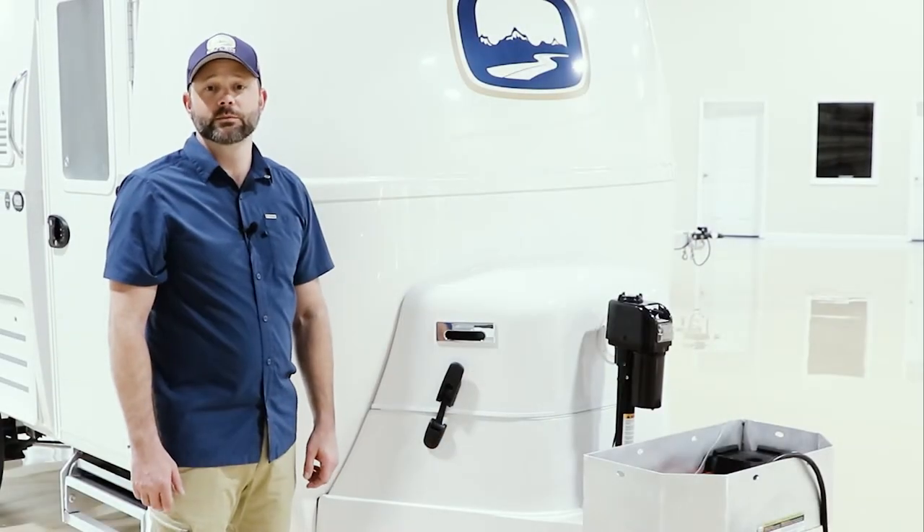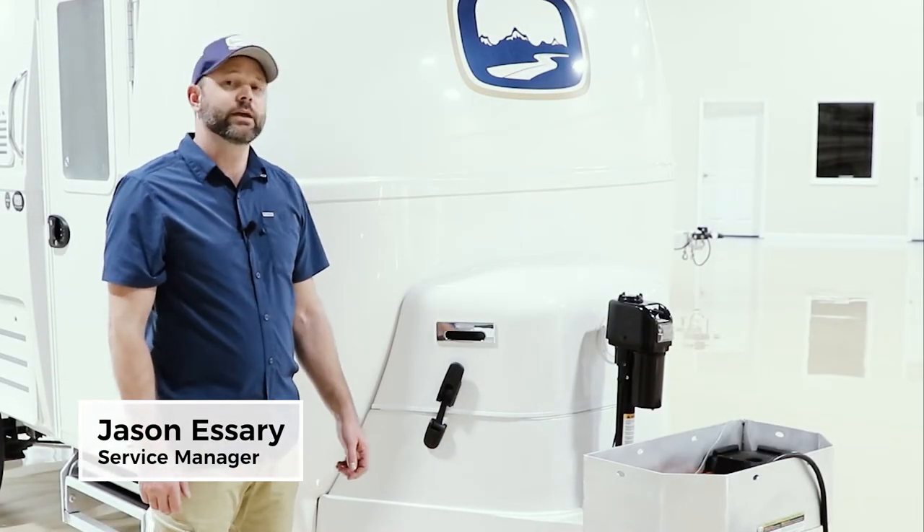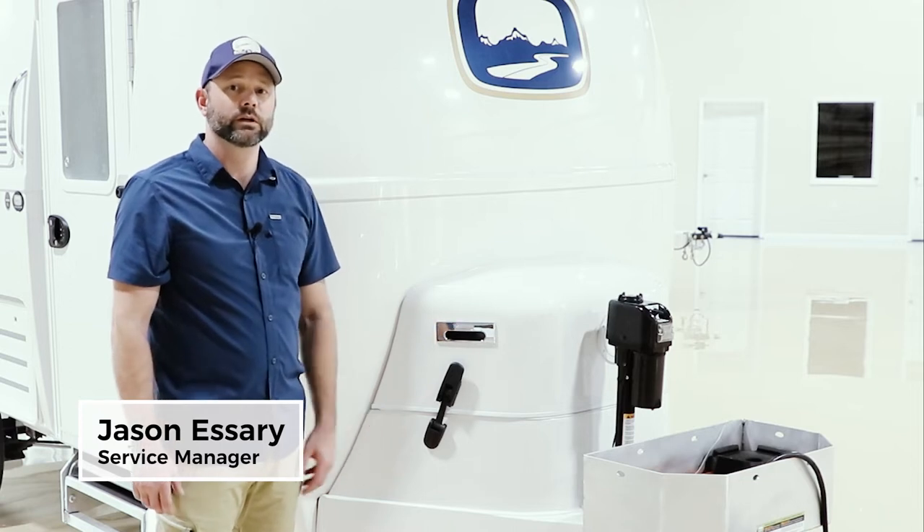Welcome to Oliver Travel Trailers. I'm the service manager, Jason Estry, and today we're going to do a delivery walkthrough on a Legacy Elite.